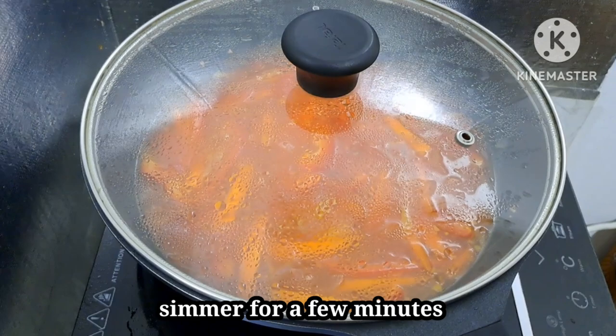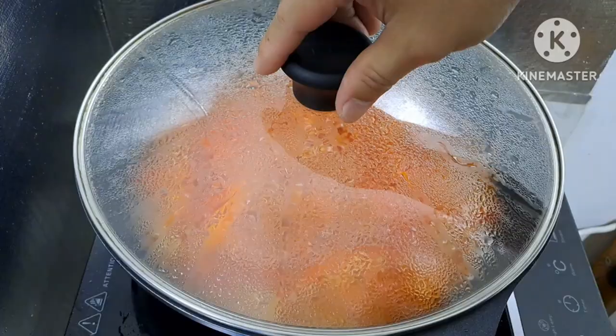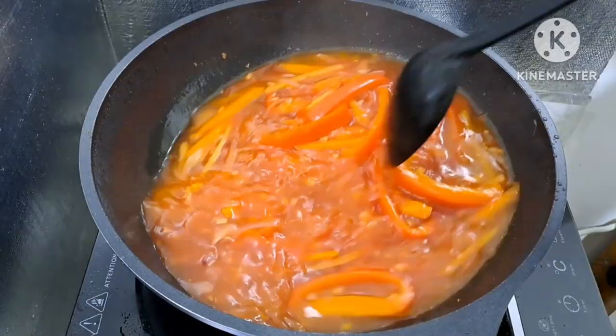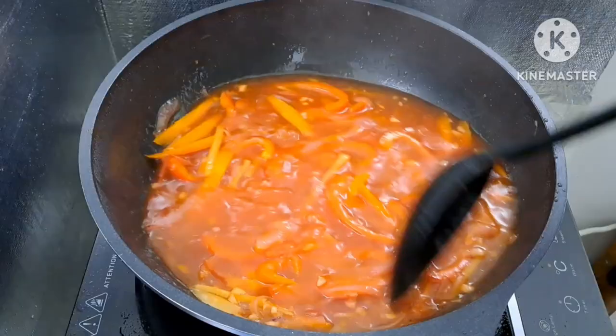I-check natin yung ating sauce — kumukulo na siya guys. Tingnan natin kung luto na yung carrots at bell pepper na nilagay natin. Pakuloan pa natin ito ng isang minuto. Tapos maya-maya, ilagay na natin yung cornstarch — yan ang pangpalapot. Dahil hindi po matawag na sweet and sour kung hindi siya malapot, kaya kailangan pong maglagay ng cornstarch.